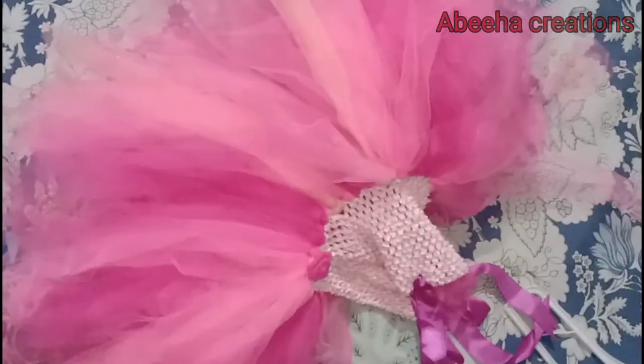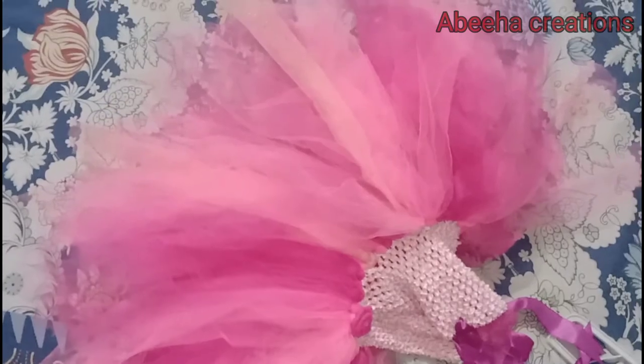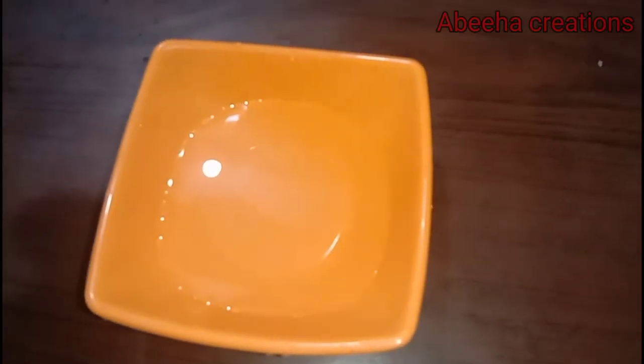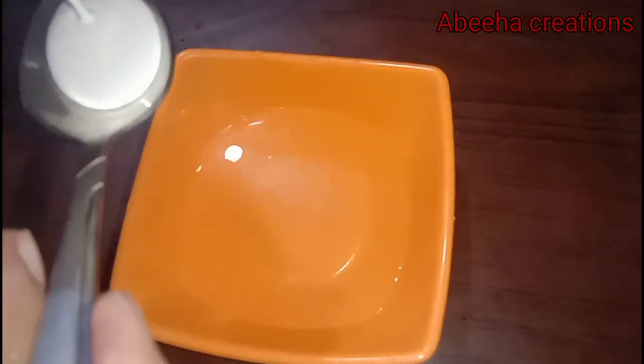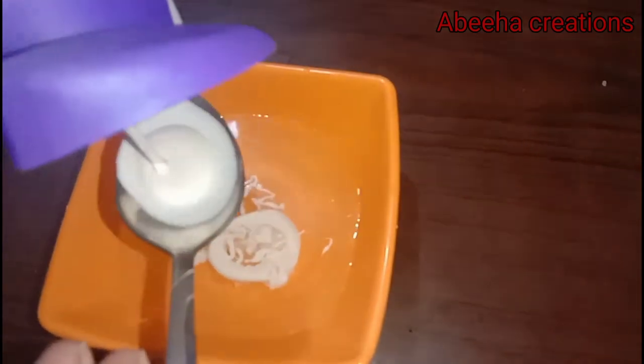We will make a solution — it's very easy and we need only two things: some water and baby lotion. So let's get started. We have a cup of water and we will add two teaspoons of baby lotion or fabric softener. You can use any body lotion or baby lotion. Mix both well.